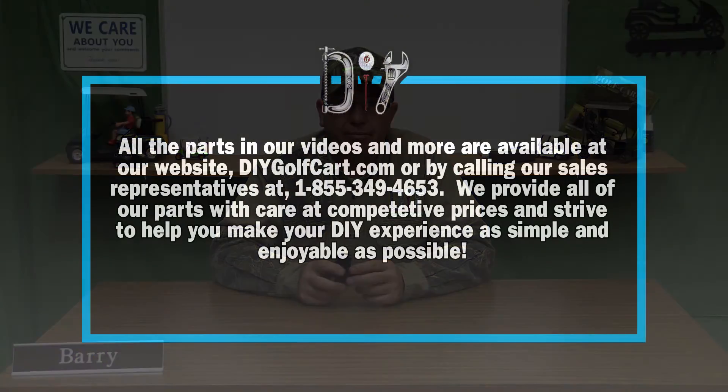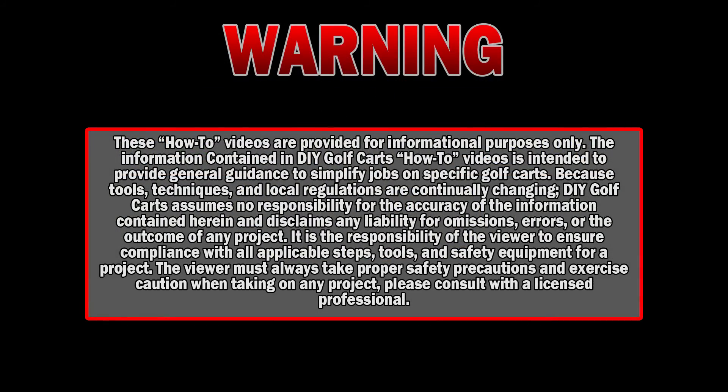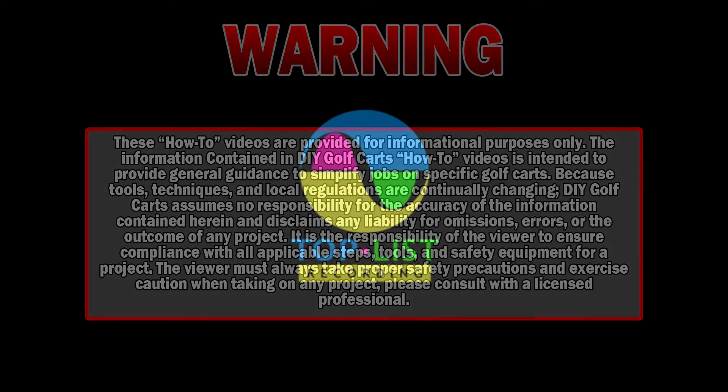I hope today's episode showing you how to change out a stock solenoid with a 400 amp high amp solenoid was helpful. If you have any questions or comments, please leave them down below. Don't forget to subscribe, and once again thank you for visiting us here at DIY Golf Car Garage. We'll see you next time. Thank you.